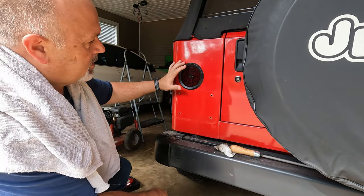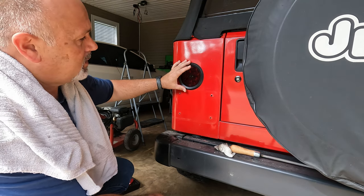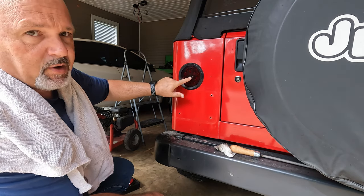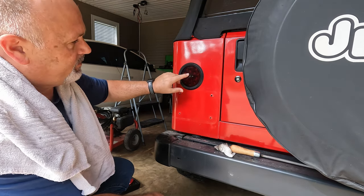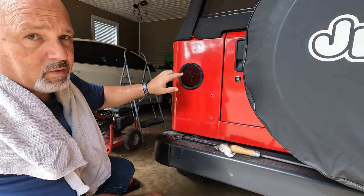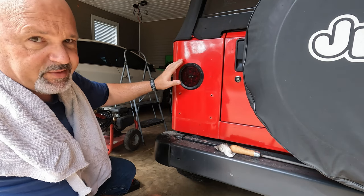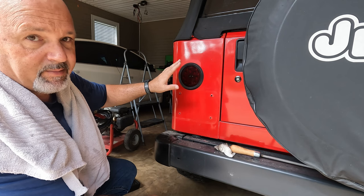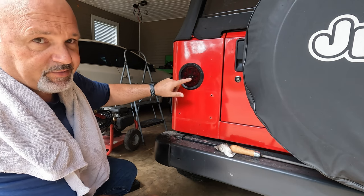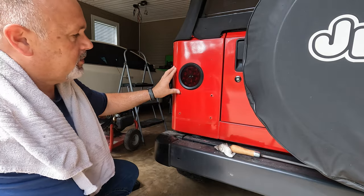The taillights fit good. I'm going to leave a link in the description. They won't come this dark — Seth ordered a taillight wrap, it's a tint made to go on taillights. We tinted it and I trimmed it out before we stuck it in. You'll notice mine is a lot redder than this because Seth put tint on top of his taillight — he likes the blacked-out look.